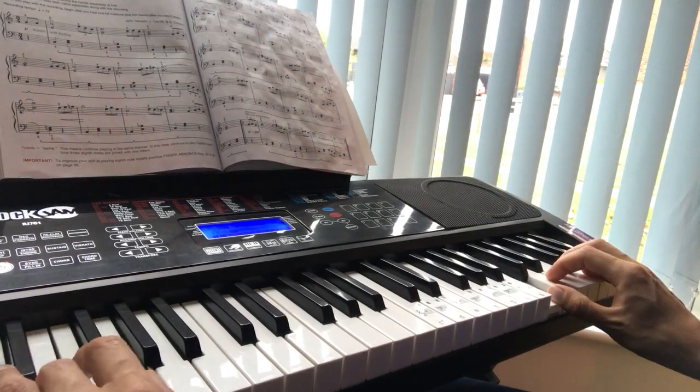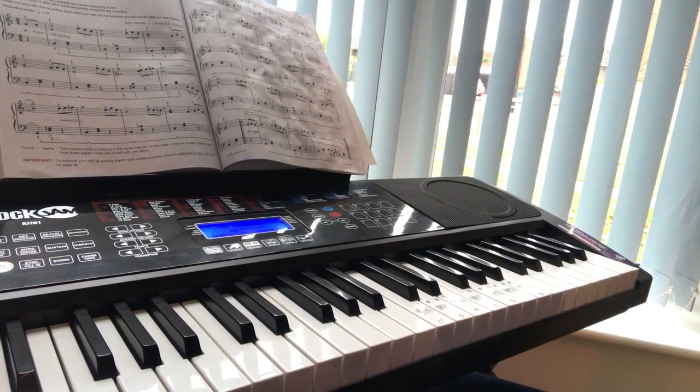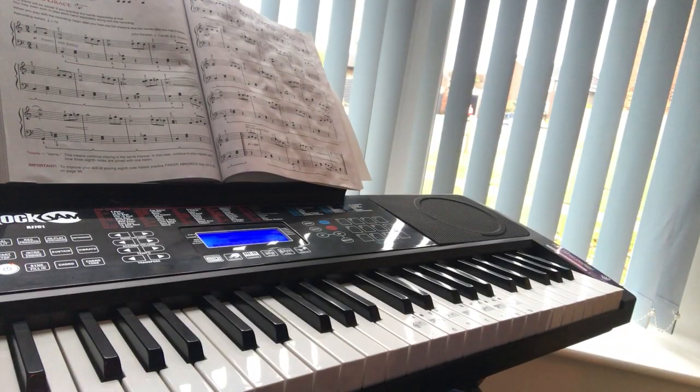Hello guys. Welcome to Ralph's Spectacular Reviews. Today we have a Rock Jam RJ761 keyboard. As ever, I apologize for that chuk-a-chuk-a-chuk-a noise in the background — it's my old school camera.